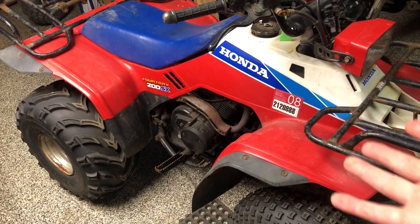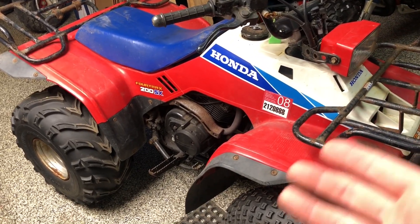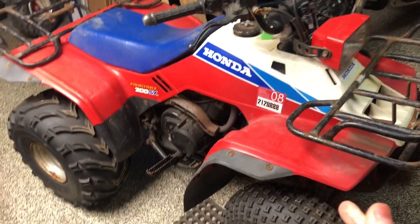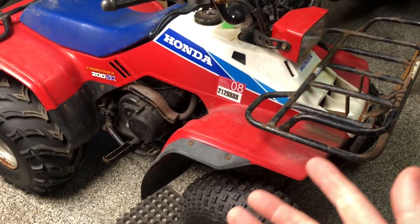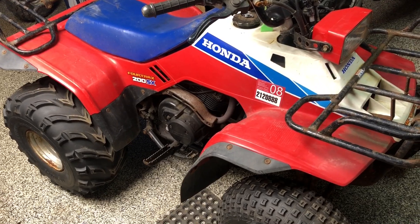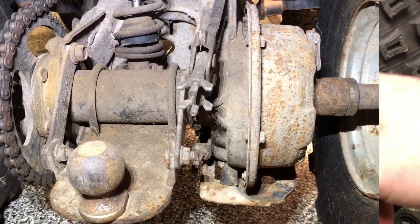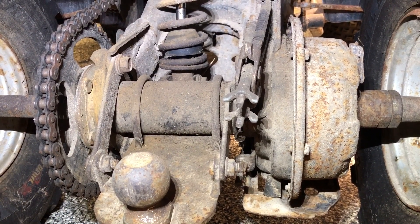It looks like these were made for the United States market up until '88 or '89, when the SX was discontinued. Some of them will have racks; all of them are two-wheel drive. The red, white, and blue is really neat and for this size it's a really good performing machine. It's a four-stroke, as you would expect, and we have drum brakes all the way around.